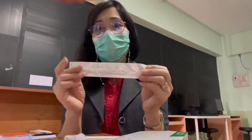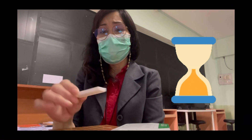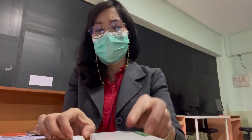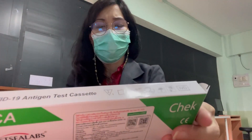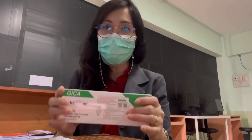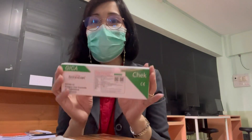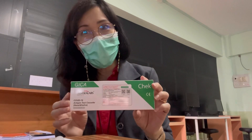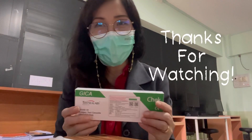You can keep the remaining materials for next time. It's very fast actually — you can see the result already. As you can see, it's negative. Alright guys, I hope everything is clear on how to use this test. Thanks a lot for watching. I hope you enjoyed the video. Don't forget to click subscribe, and if you want to suggest something, please leave a comment.